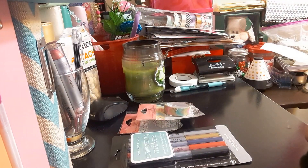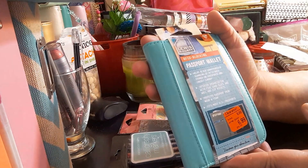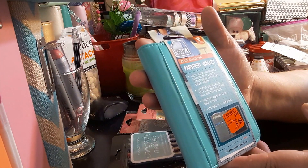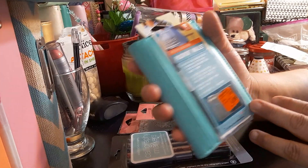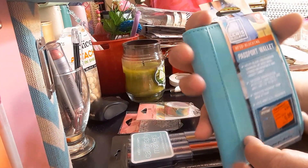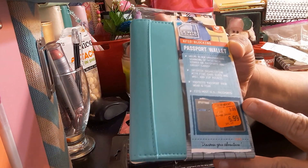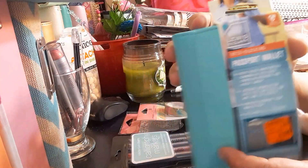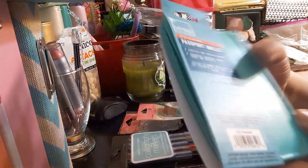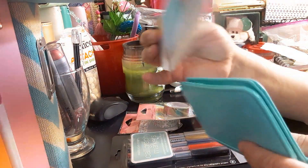The next item I got, which I thought was pretty cool, is this passport wallet by Lewis and Clark. It's like a Midori-style wallet without the strings, so I'm thinking of adding strings to it. The regular price was $9.99, marked down to $6.99 on clearance, and I got it for $5.49. There's the UPC code if you're interested.